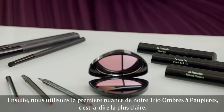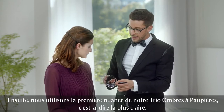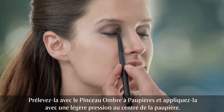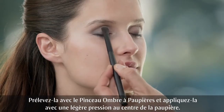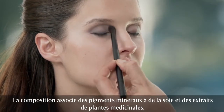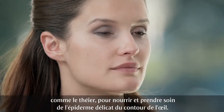Now next in line is the first shade of our wonderful eyeshadow trio. With the lightest shade on the tip of your blender brush, gently press and blend inwards towards the center of your eyelid. The formulation combines mineral pigments, silk and nourishing botanical ingredients such as black tea to moisturize and soothe the delicate skin around the eyes.